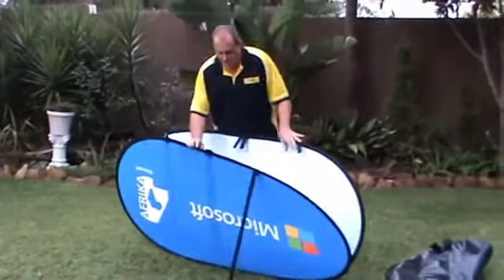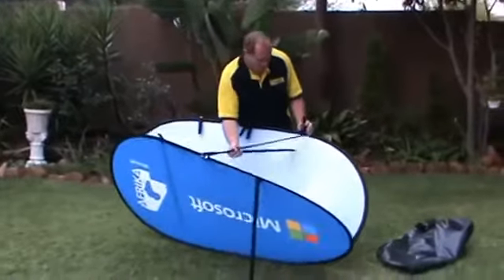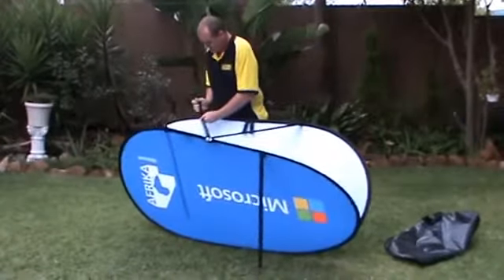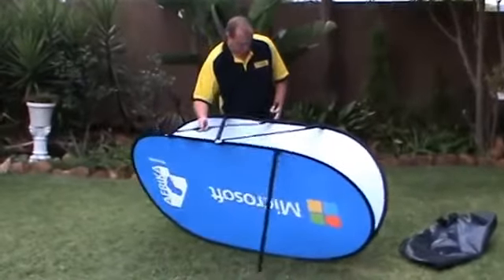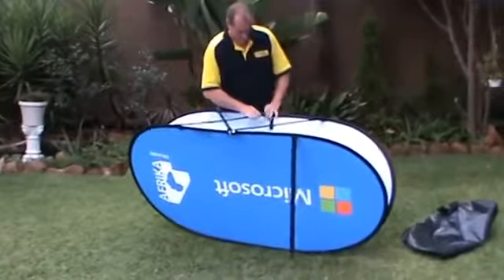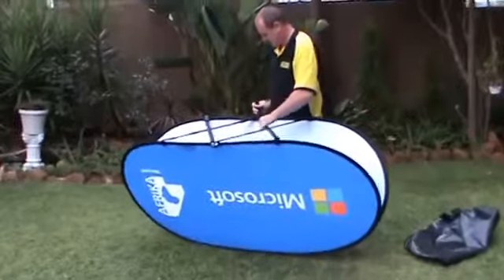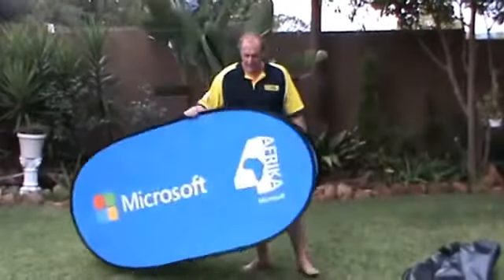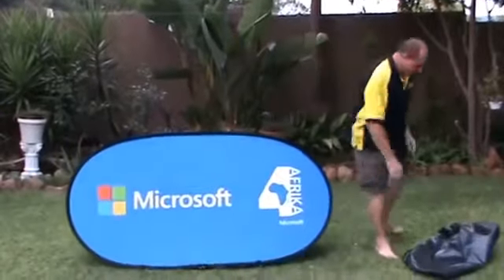What you then do is you open it up, you cross over the braces at the bottom and velcro it in place. Very important that you cross it over so it looks like that. And there you go, your pop-up banner is ready for use.